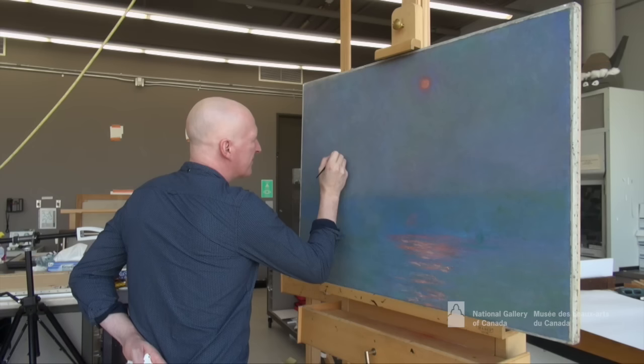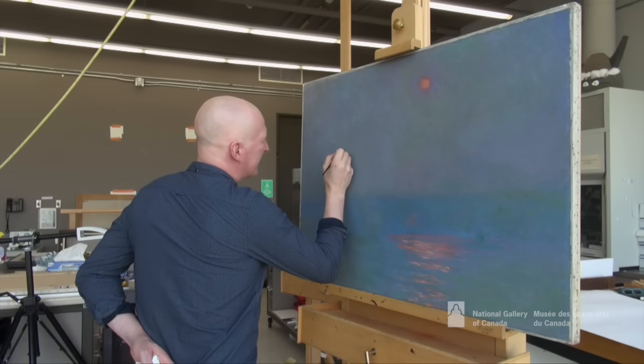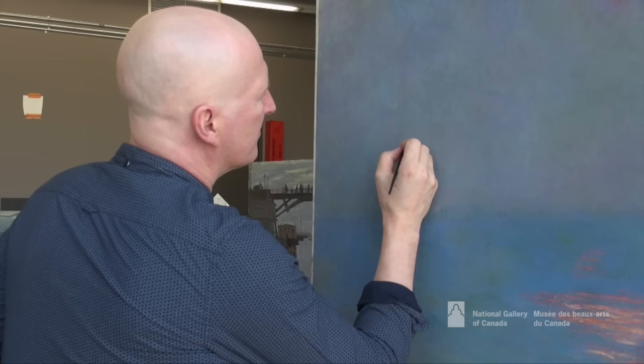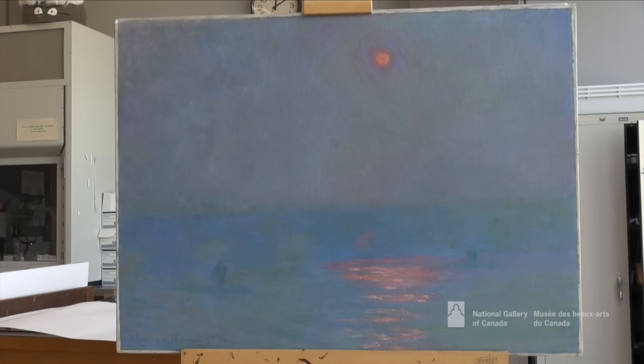It's just careful toning, doing the minimum necessary to get the painting talking in its own voice again so that we can actually appreciate it in some state close to how it was when it was first made.